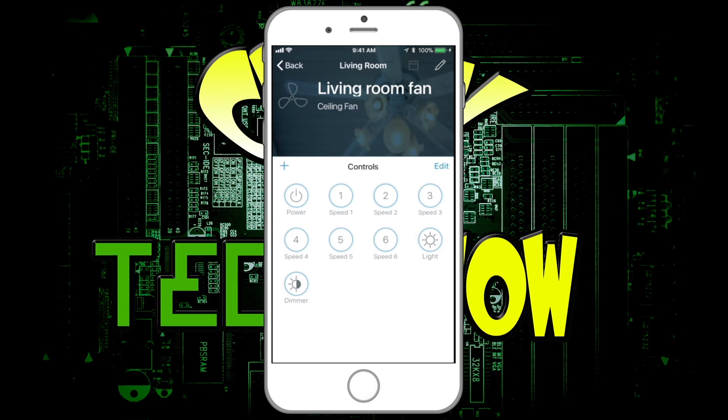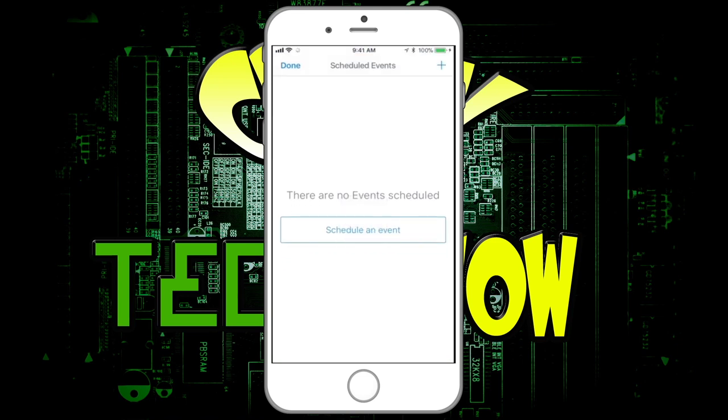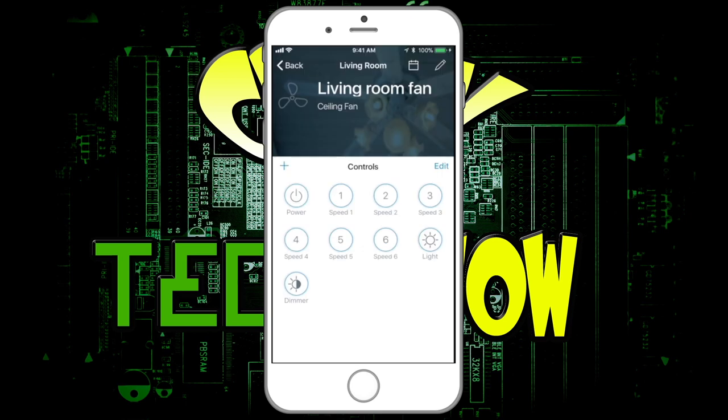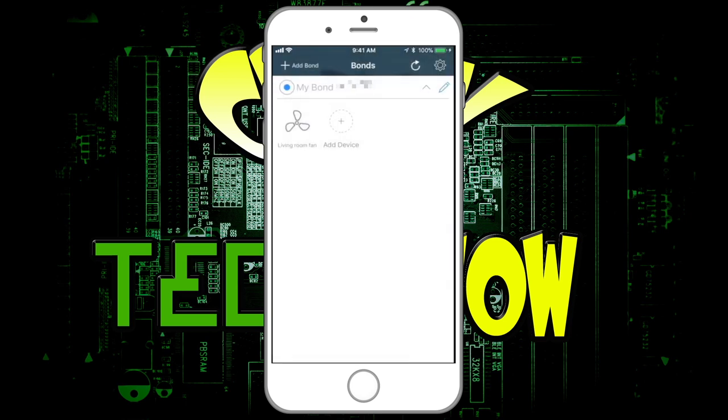You can also do schedules in the app — make an event, set a schedule with a start time and end time for when the device is on. I'll be using that for when we go on vacation so it looks like we're still home. But that's basically the app. The biggest con for me is that this device currently doesn't have anything else available, just the fan, but it works great.